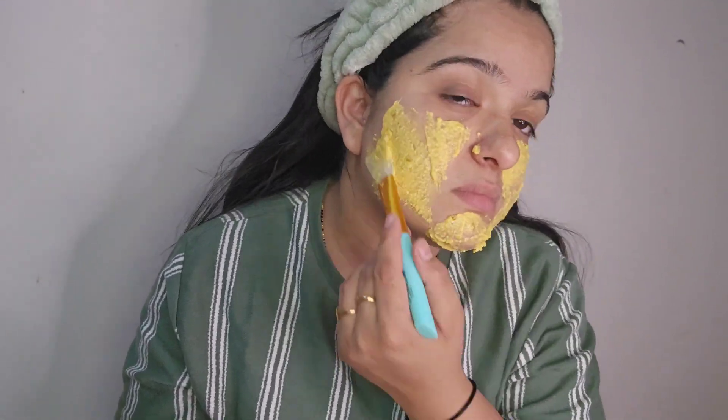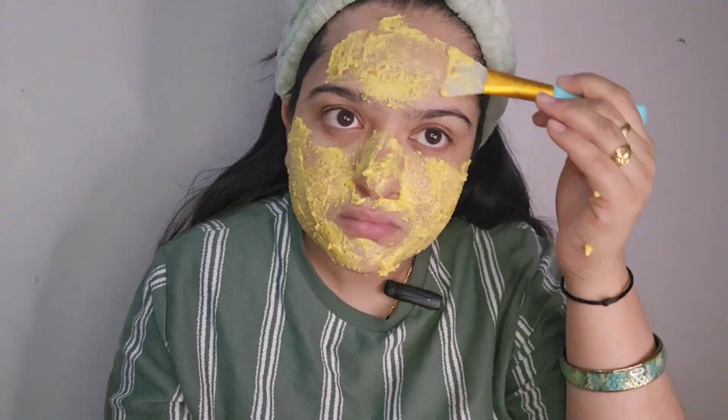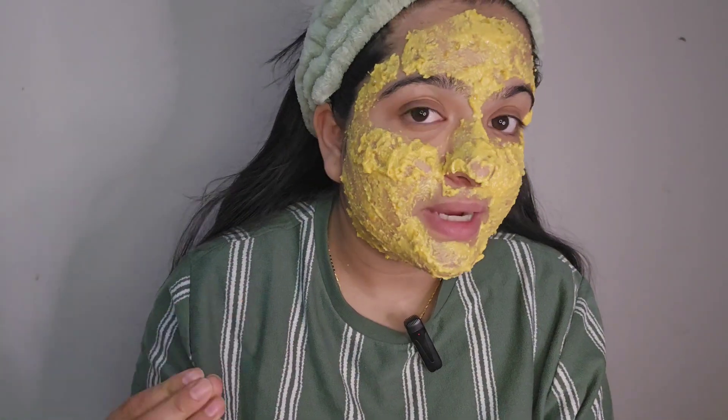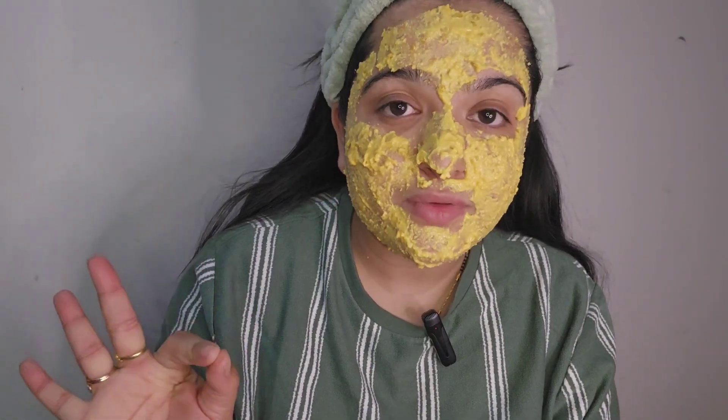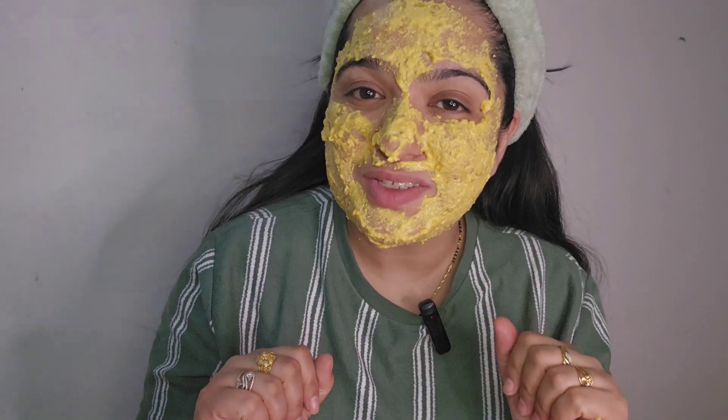Now I will apply it on my face. I have applied this mask and I will keep it on for about 15 minutes and let it dry completely. After that I will wash my face and then come back to you.